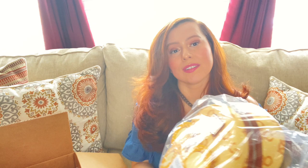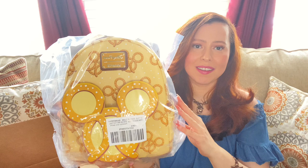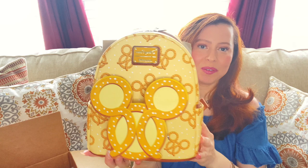Okay so this is what it looks like. It's a lot more yellow than I was expecting. It's really cute and as you can see it has pretzels all over it, and Mickey Mouse's head is a pretzel in the front pocket. I'm gonna open it. I've never unboxed or unbagged anything before so this is really awkward.